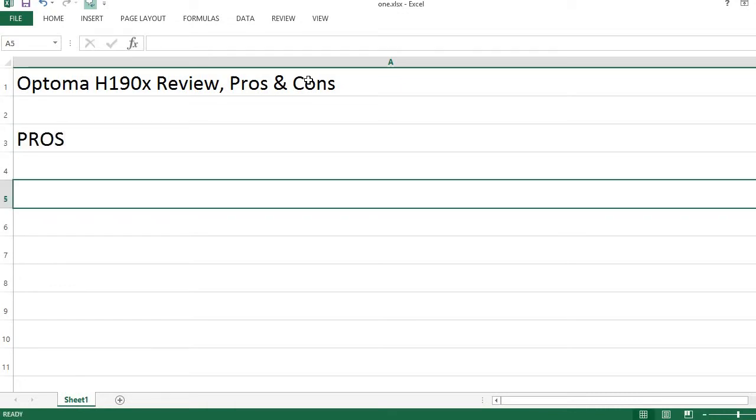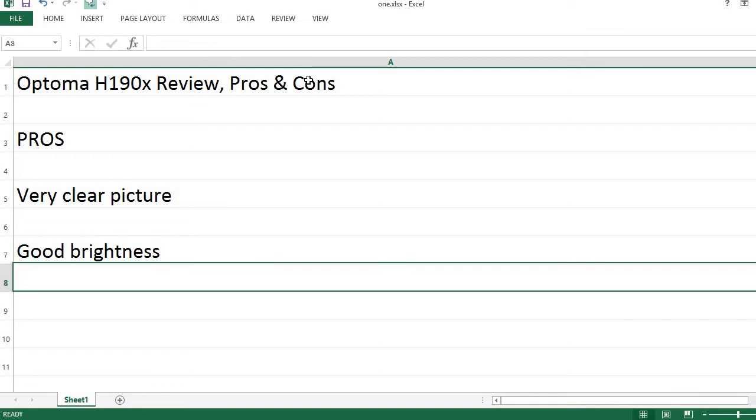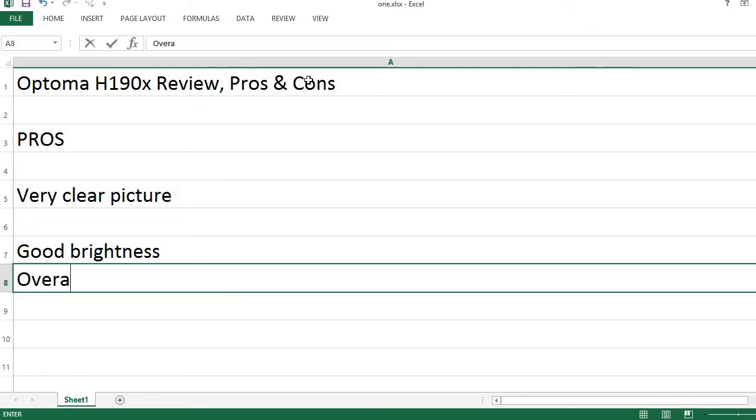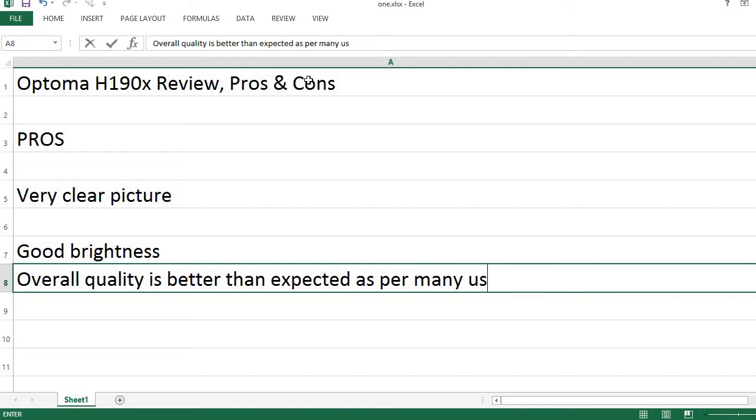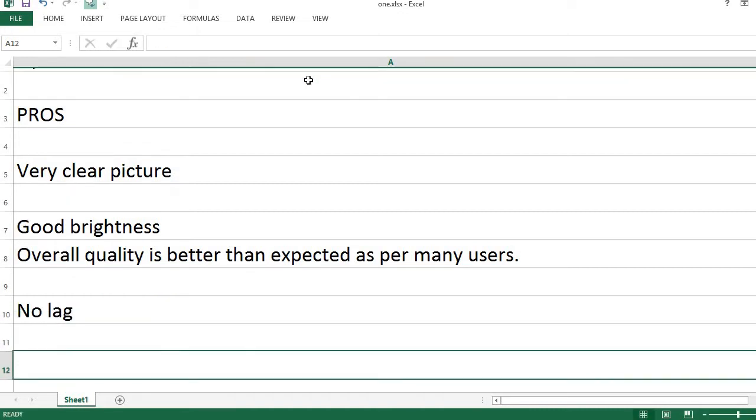Pros: Very clear picture. Good brightness. Overall quality is better than expected, as per many users. No lag.